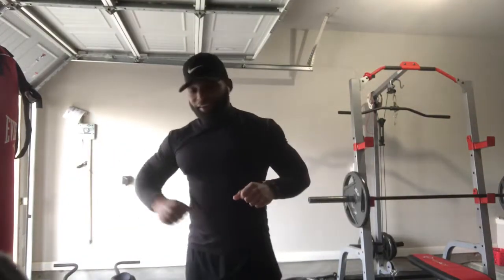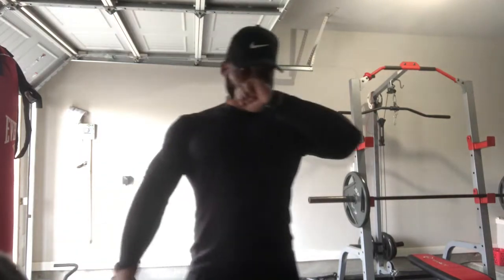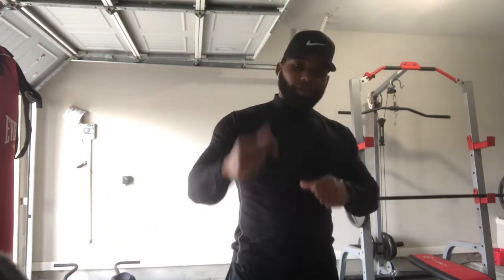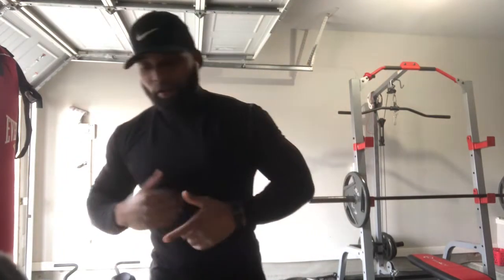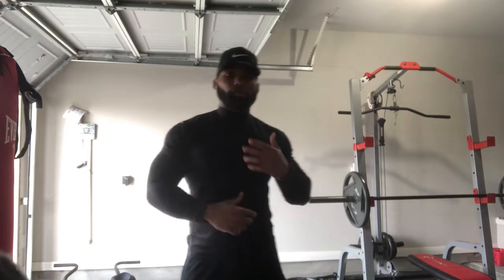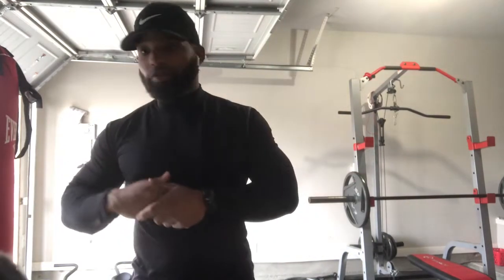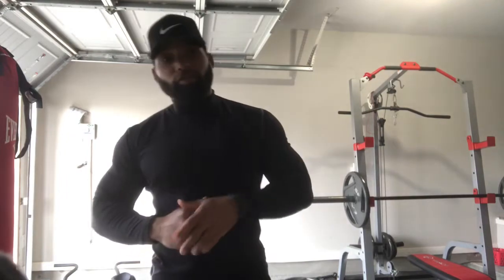What's up everybody, it's your man Zay, Mr. Muscles, and I got another good one for you. One of my subscribers reached out to me and let me know that one of their problem areas is their stomach. I'm going to dedicate this video to that specific person — male or female, gender doesn't matter. If you reach out to me, I'll make sure I reach back to you with a video pertaining to your situation.